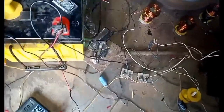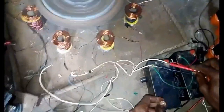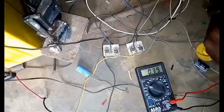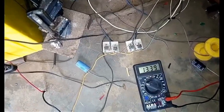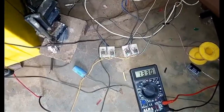Let's now check the second output — that is the output of the pulse motor system. There is a battery collecting the energy from the pulse motor system. You can see that this one is charging at 13.4 volts.